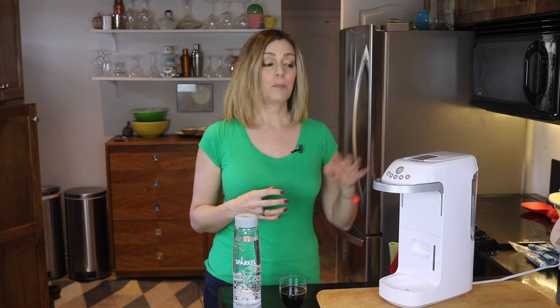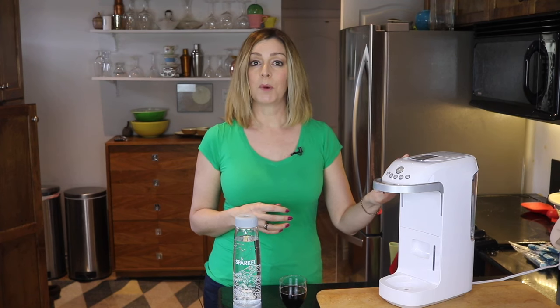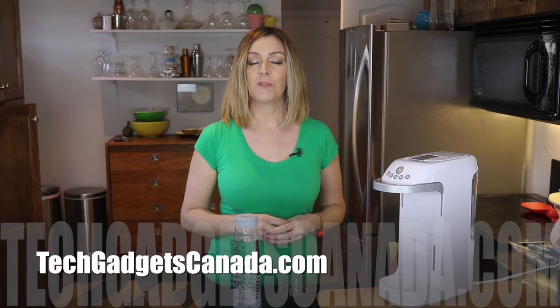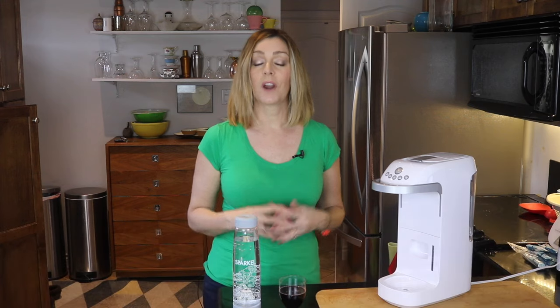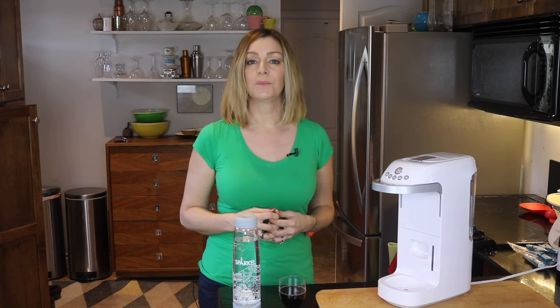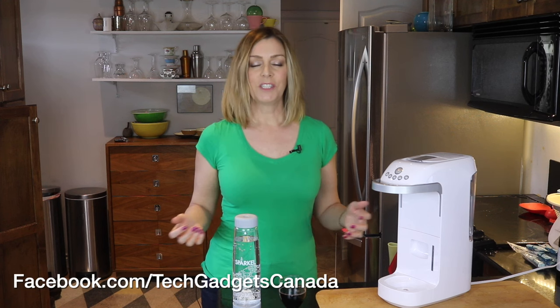You can find Sparkle on the company's website or on Amazon. If you want to read more about it, head over to techgadgetscanada.com where I've posted a full blog, and you can ask me any questions there or here on the YouTube channel. I'm Erin — thanks so much for watching. If you liked this video and found it helpful, please hit that like button and give me a sub. You can also catch me on Twitter or Instagram at ErinLYYC, or at facebook.com/techgadgetscanada.